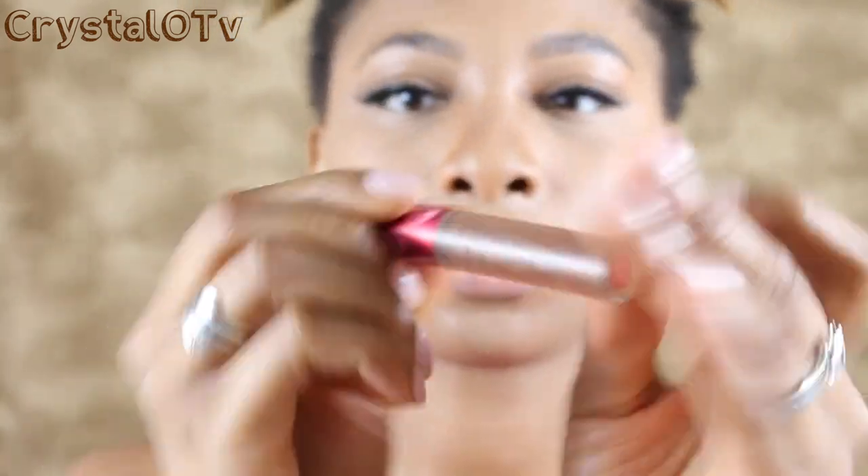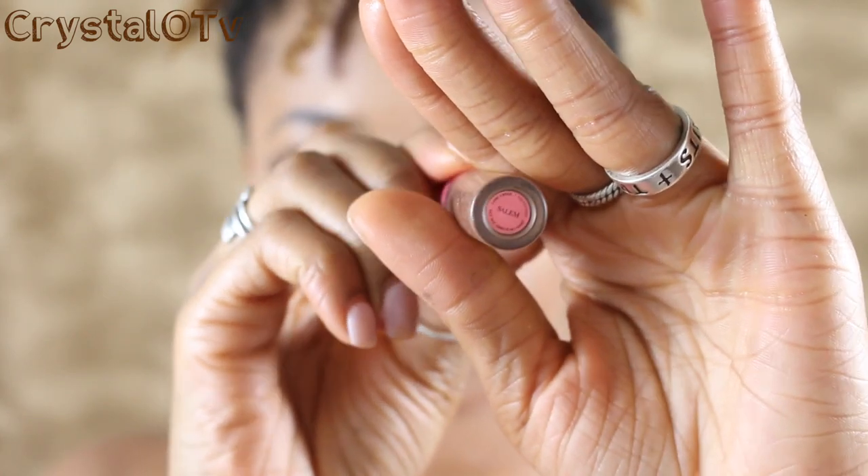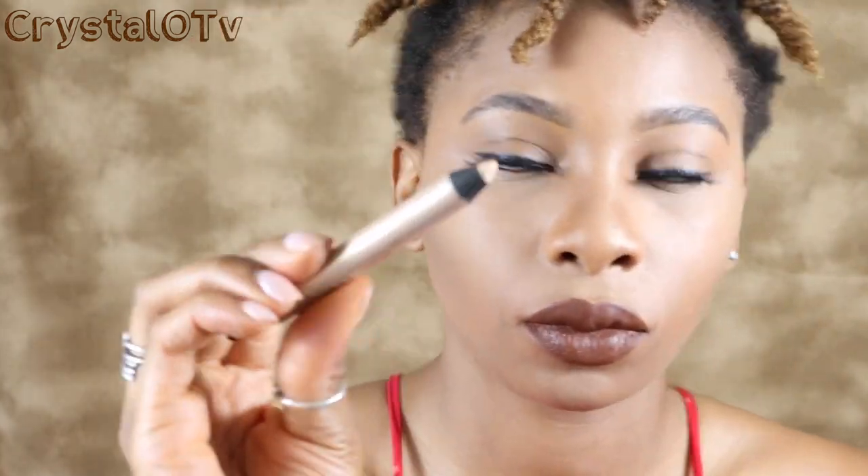I'm going to go with one of my favorite Lime Crime lipsticks in the color Salem — I've had it for years. I don't wear brown lipstick super often but this is definitely high quality. It rolls on really smoothly and it smells so good.